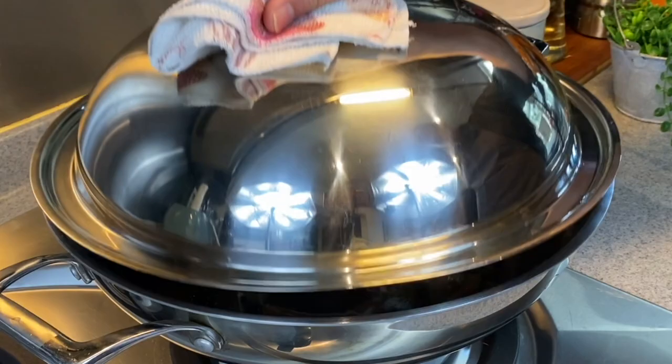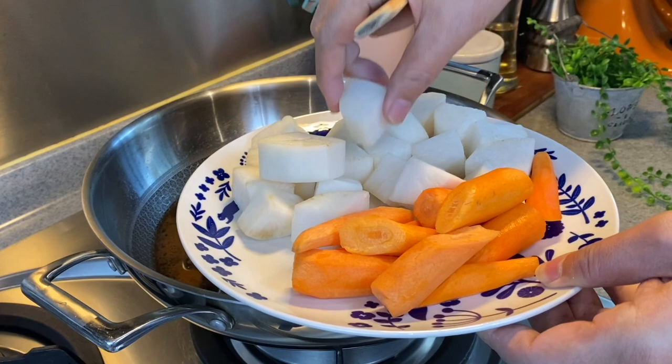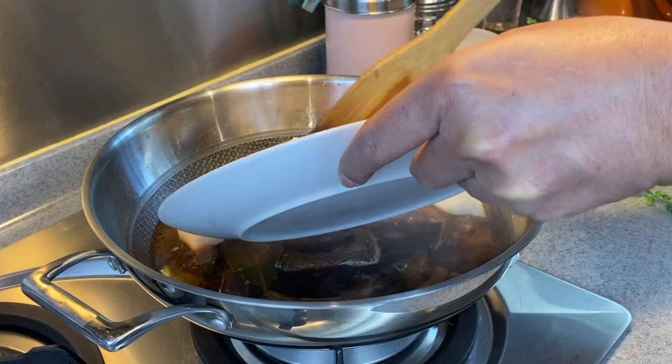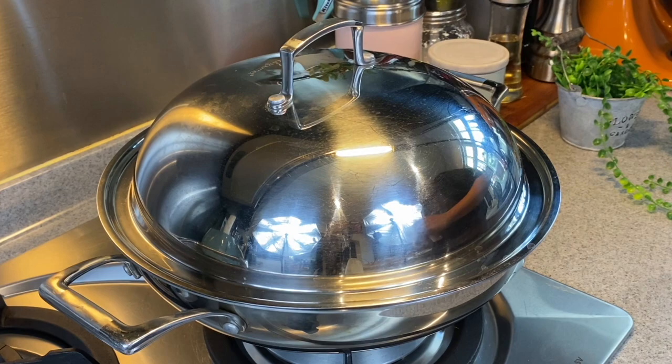We have been simmering the ribs for 40 minutes. Let's have a look — wow, smells awesome! We will now add in our roots: 320 grams of radish cut into cubes, and 140 grams of carrots. Just put everything in. This will add a very beautiful tastiness and sweetness to the broth. Turn the heat up to medium or medium low, put the lid back on, and we'll cook this for another 20 minutes.